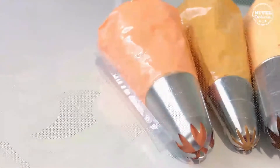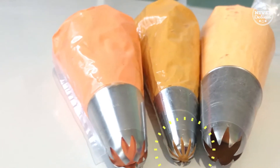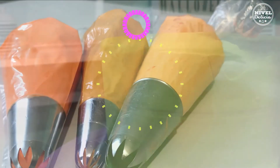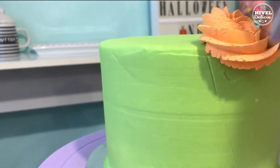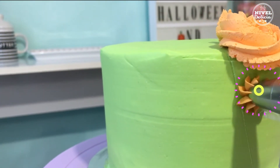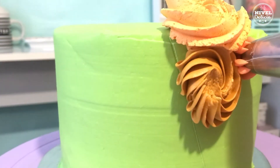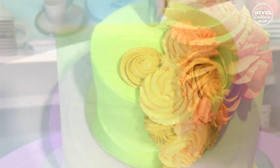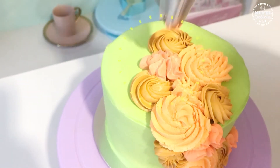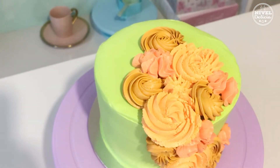Yo tengo aquí tres mangas con betún en tonos naranja y diferentes duyas de estrella, pero si quieres puedes usar un solo color. Puedes poner el glaseado que más te guste, incluso también puedes hacerlo con crema batida. Yo fui cubriendo el pastel con las flores de betún haciendo un efecto como si el cabello cubriera un ojo.